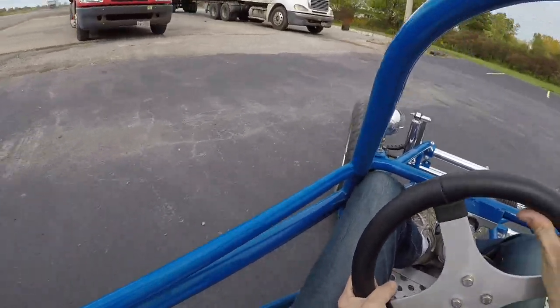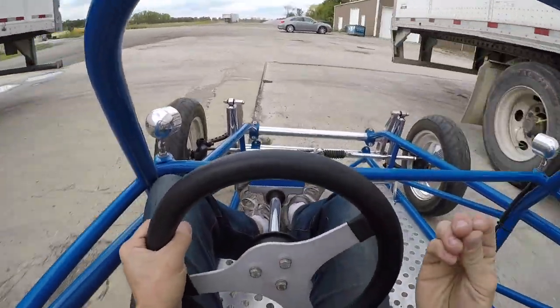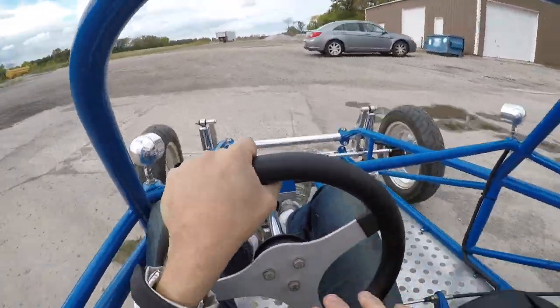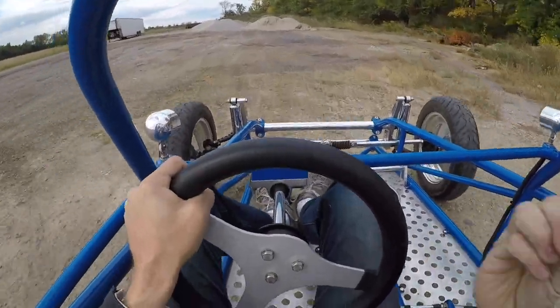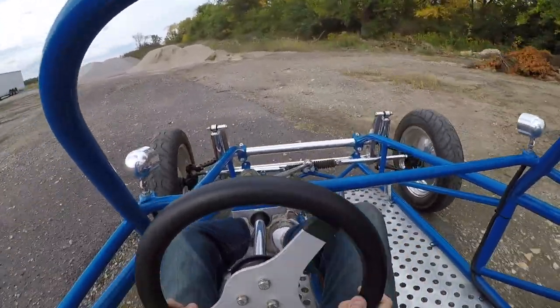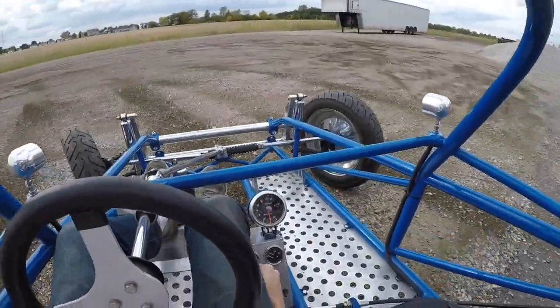Remember: you've got to get the tires spinning and hold them spinning before you huck it in enough that you can take a set with the rear tires. Then you've got to hold the throttle, hold it there, know you have it, and keep those tires spinning as you transition to straight.